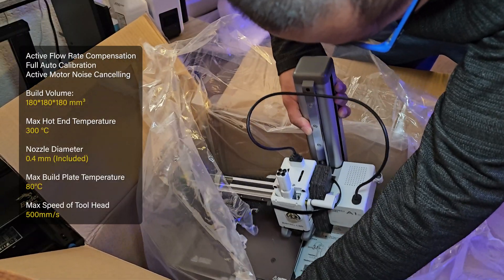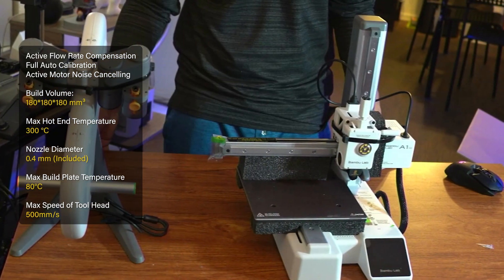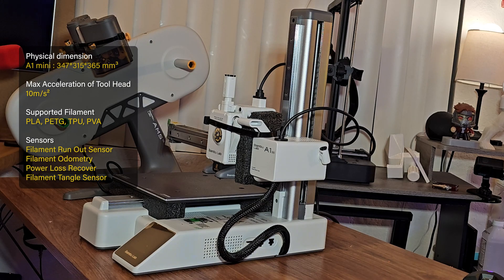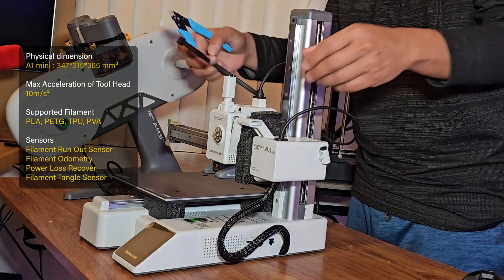Here is the main A1 Mini 3D printer with a physical dimension of 347 by 315 by 365 millimeters. Let's start setting this up by cutting all the zip ties that hold the extruder.